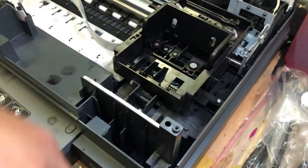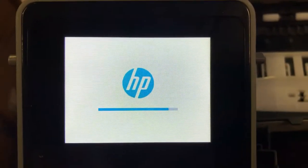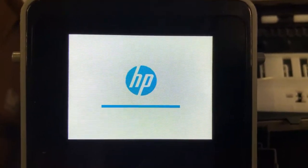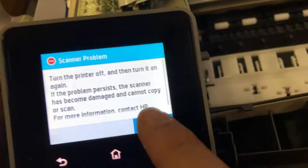The final check is on the timing belt — make sure it goes through the reader. This one will show a scanner error because I detached the scanner, so there's no scanner. I bypassed that and everything looks fine.